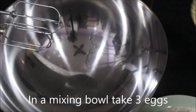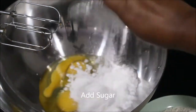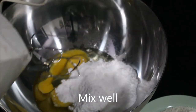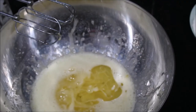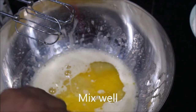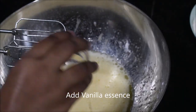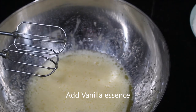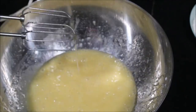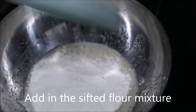Now for the last step to get the complete cake batter, take a mixing bowl, add in some eggs, powdered sugar and mix well. I am using a blender; you can also do it by hand. Add in oil and melted butter and mix again. Add vanilla essence and mix again. Add in the sifted flour, lemon zest, and combine everything well.